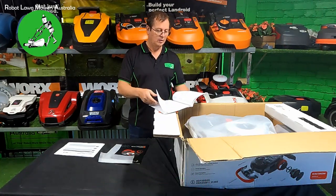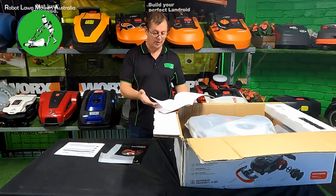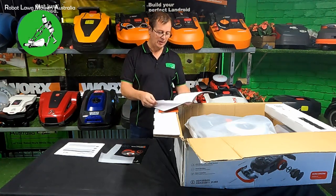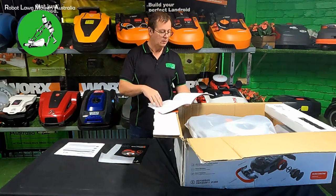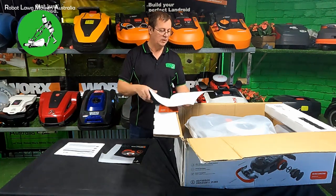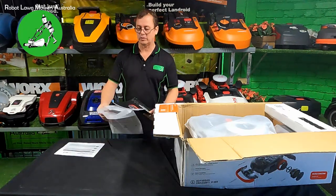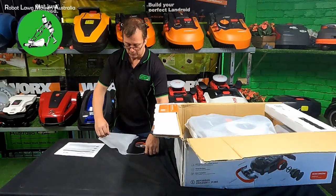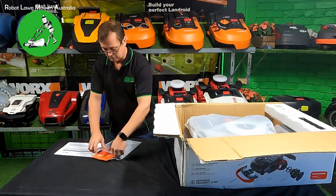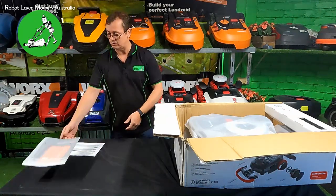The safety warnings catalogue goes through blades, robot functionality, how to pick it up — it's got a big handle on the back — how to change the battery, how to change the blade, maintenance, and warranty information. We'll get into all the warranties in Australia in another video so I can clearly outline what's covered and what's not. The pouch actually completely reseals, which is great.